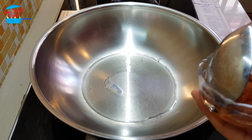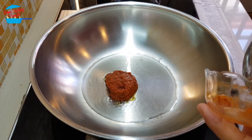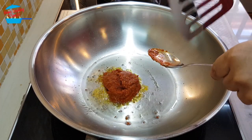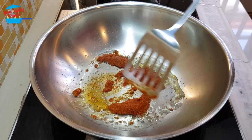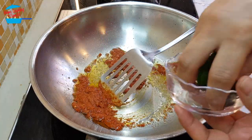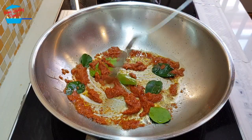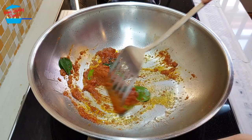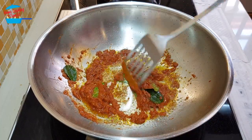When the oil is hot, we are going to put in the red curry paste. Put in the kaffir lime leaf, and stir-fry until it releases a very nice fragrance.